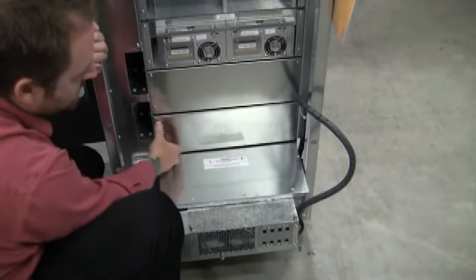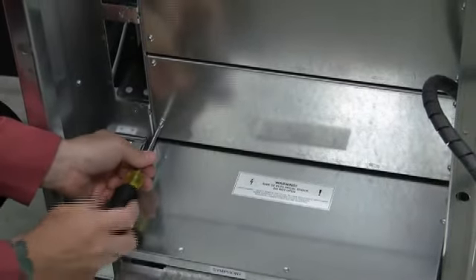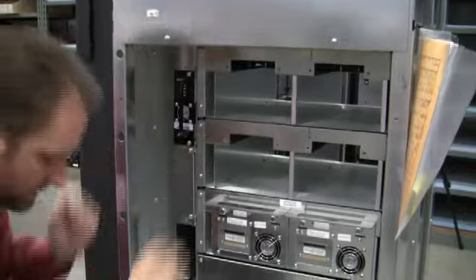Once we have it in, we're going to go ahead and fasten the four screws. Now that we've fastened our four screws, we can go ahead and slide back in the battery controller along with the power supplies.